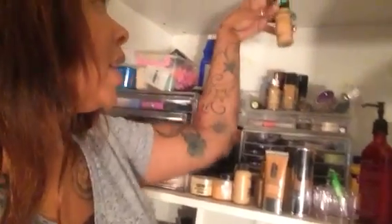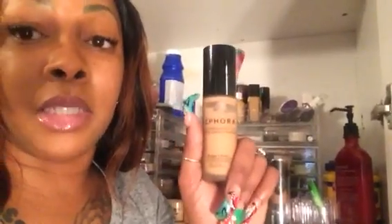I forgot about this one — the Sephora 10-Hour Wear formula. She's going to be a last resort for high-end. So the ranking is: Estée Lauder, Lancôme, Kat Von D, Clinique Stay Matte, and then Sephora for high-end.